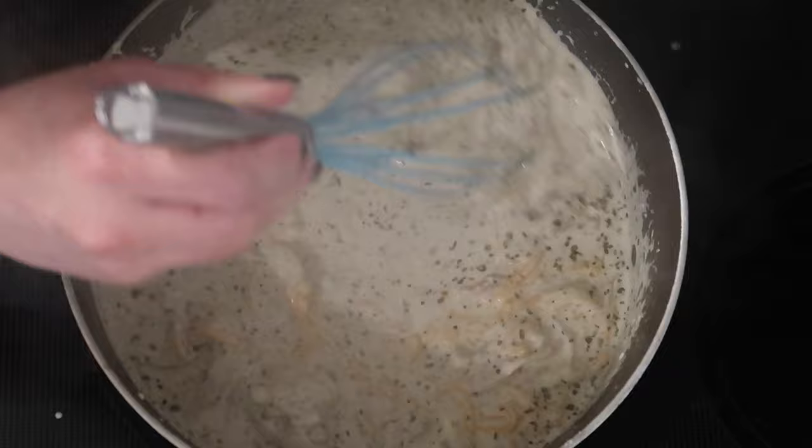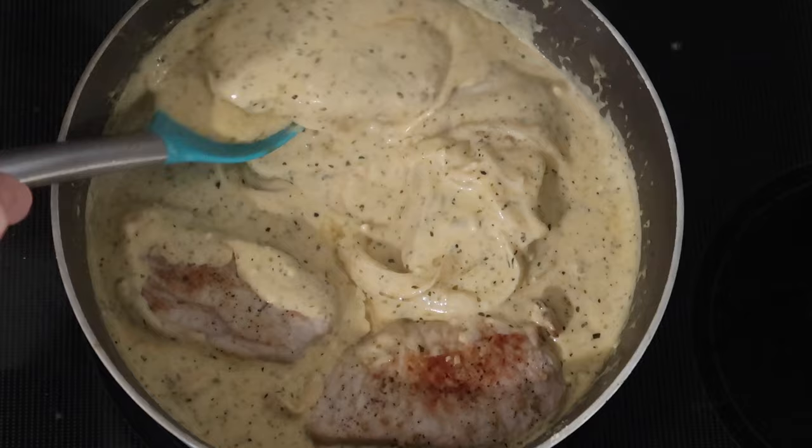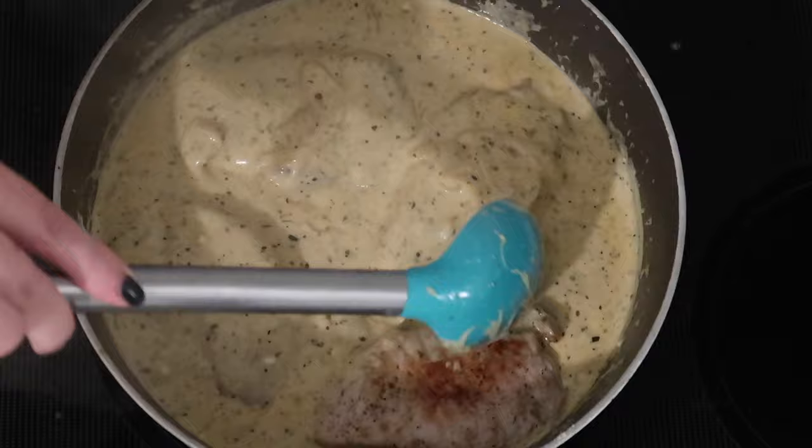I'm adding my pork chops back to the pan along with their juices, flipping them to make sure they're fully coated in the sauce. I let these simmer for about 10 more minutes on low just to make sure the pork chops were cooked to temperature in the middle. This recipe makes a whole lot of extra sauce.